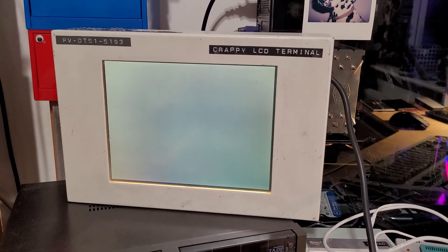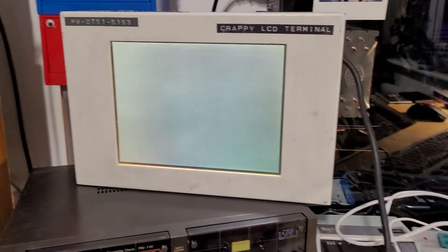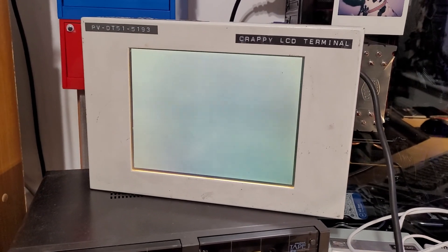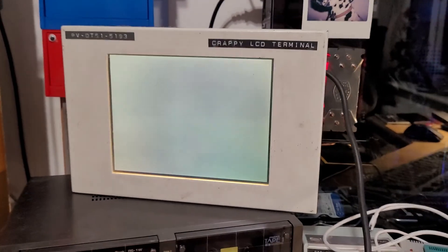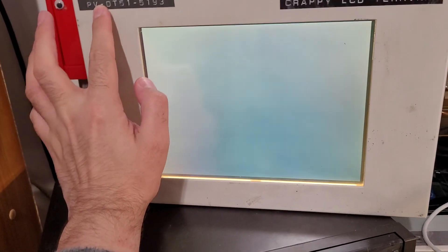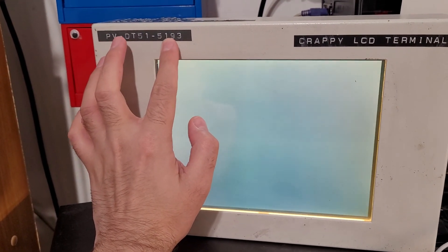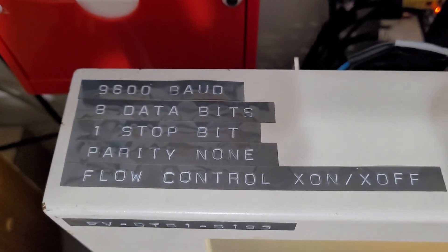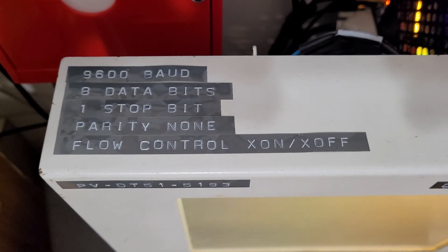Hello and welcome to the EEPROM 9. Ignore the flicker, but this is an old mid-90s LCD terminal. It's a shame it's not gas plasma, but I have a gas plasma laptop at work, so all is not lost. Its official name is a PV-DT51-5193, and the specs for running it are 9600 baud — pretty standard terminal output, which is good to know.